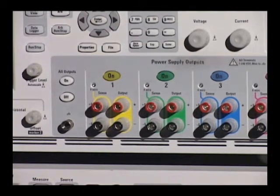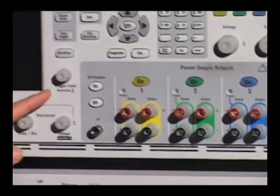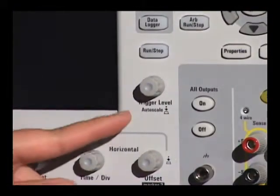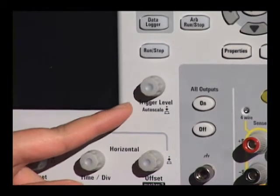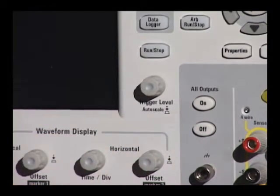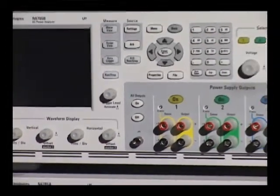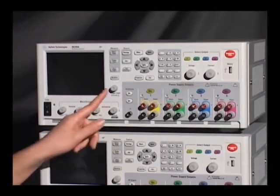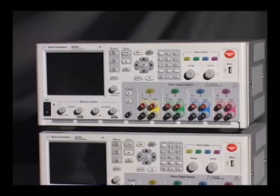The second big change on the front panel is we've added secondary functions, along with a few cosmetic differences. The autoscale function is clearly labeled under the trigger level push button knob. If you turn this knob left or right, you can change the trigger level in either scope view or data logger. If you push this button, it also auto scales in scope view or the data logger.